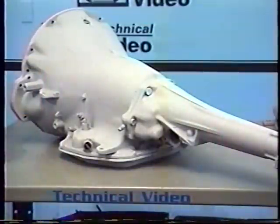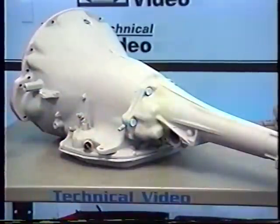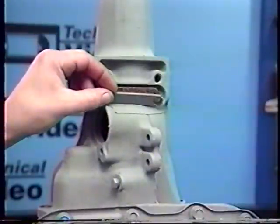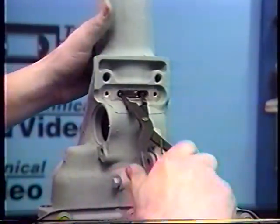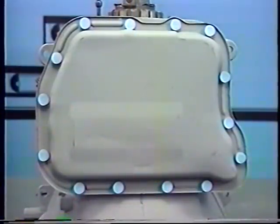As we start our disassembly, I'll be marking all the bolts we're taking out with colored dots to keep it simple so you know exactly what we're working on. We want to start by removing the six tail housing bolts, and then the two Phillips head screws located on the bottom or the side of the tail housing. Now you'll remove the plate and gasket, then the pan bolts, the pan, and the gasket.